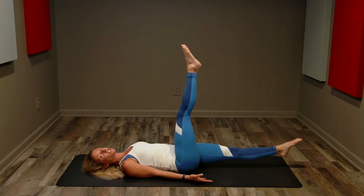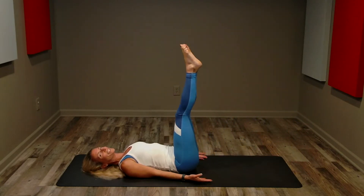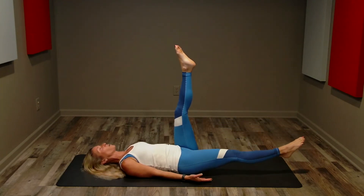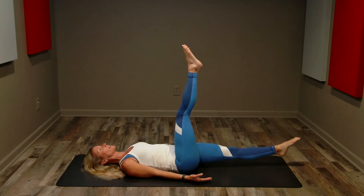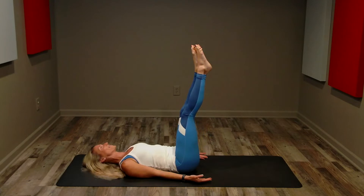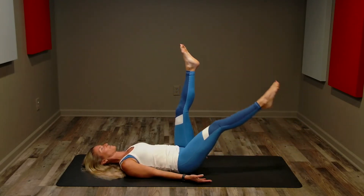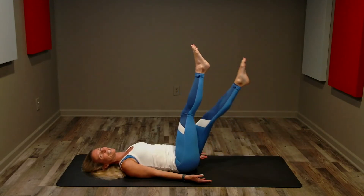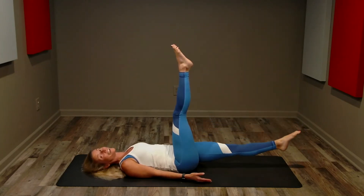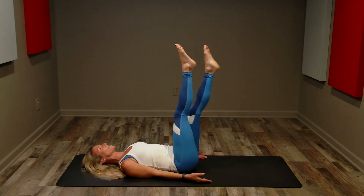Based on time not speed — go at your own pace, fast enough that it's a challenge, not so fast that you use momentum. Reach and contract, reach and contract. You want to get as low as we can to the floor without touching and without straining our back. Feel that length, elongating as you lower, elongating as you lift — long, lean, strong muscles. Five seconds.